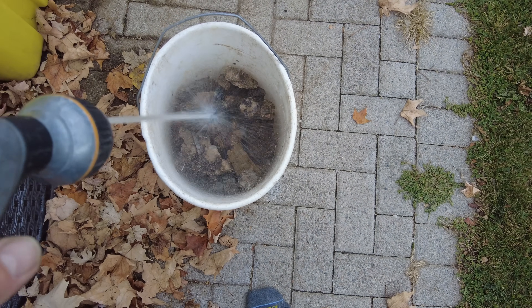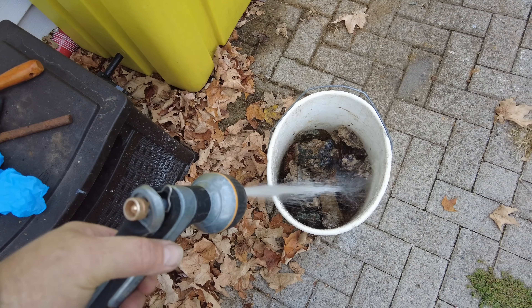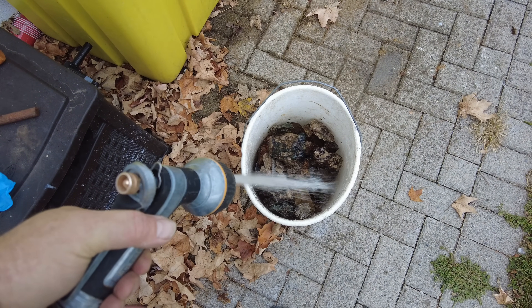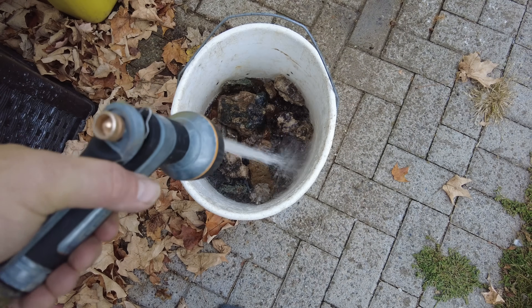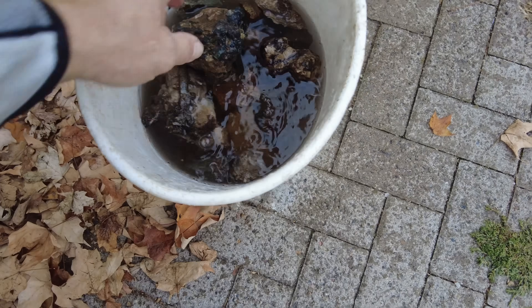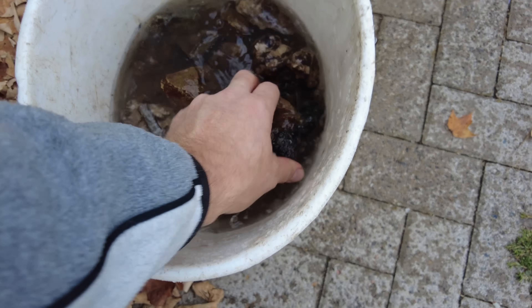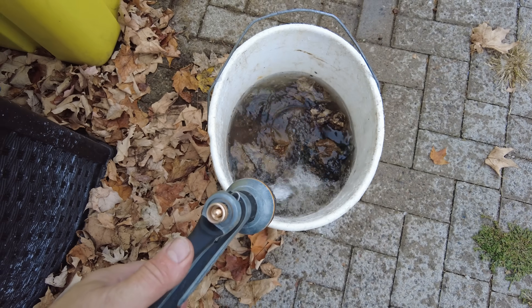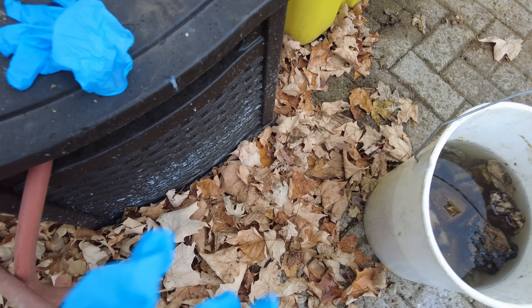Hello everybody, so today we are going to clean some rocks using muriatic acid, and this stuff is wicked — it needs some special care. Make sure that you're using gloves. Right now I'm just filling the pail up to almost cover the rocks; you want to make sure that the rocks are completely covered. Make sure you wear gloves — you probably should be wearing an apron and face shield as well. I don't have an apron but I do have eye protection.